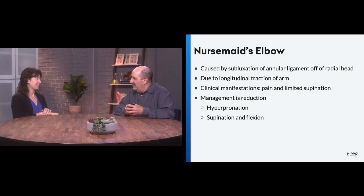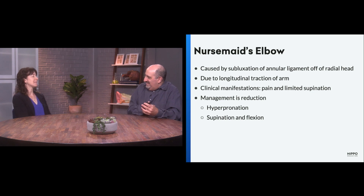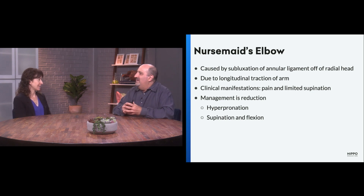What do those kids look like when they present? They're usually just holding their arm — not using it. Sometimes they'll still use their fingers and hand, but they're just holding their arm close to their body, kind of adducted. And they don't want to move it because it hurts.